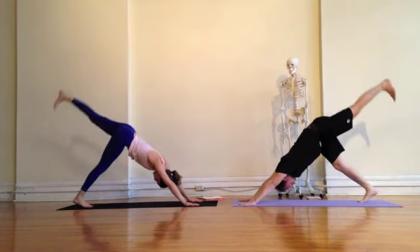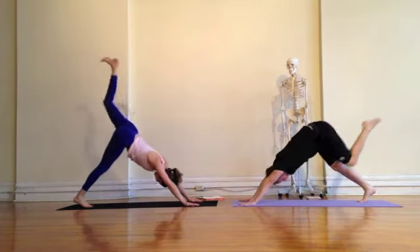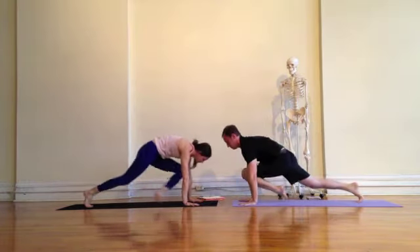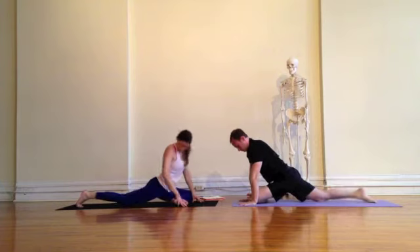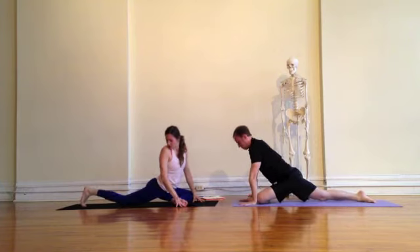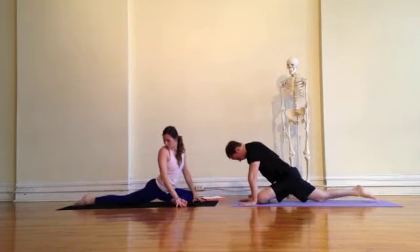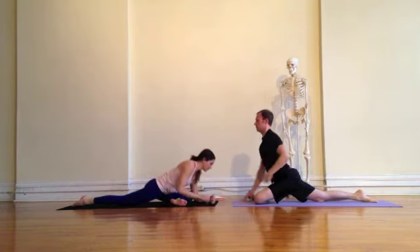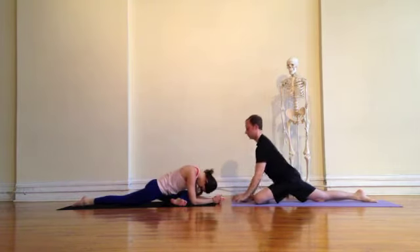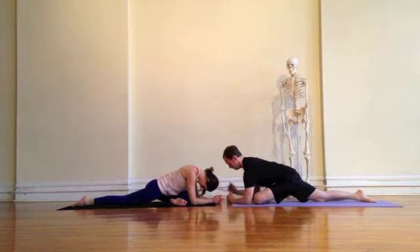Switching sides as you're ready. Inhale, left leg up; on the exhale, bring the left knee to the left wrist. Take the variation that works for you by either having the shin more parallel to the top of the mat or bringing the left foot in towards the hip. Checking your back leg, bring it more towards the midline of the mat and make sure the foot is not sickling in.